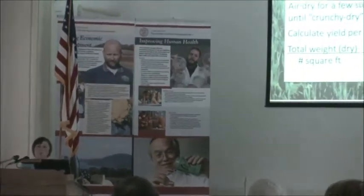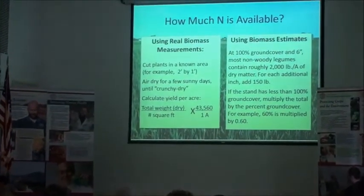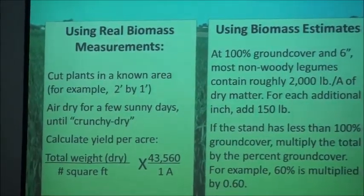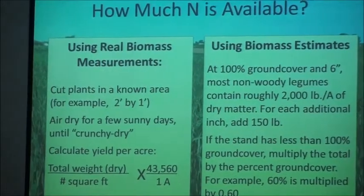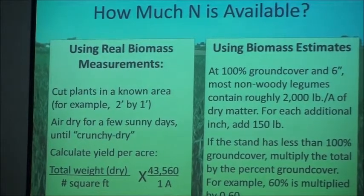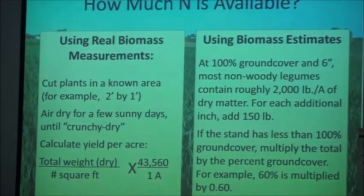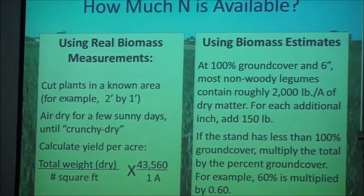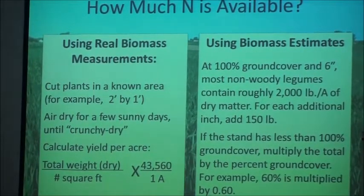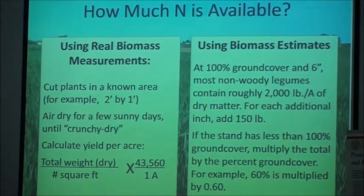The other thing I wanted to touch on with nitrogen before we get into discussion is the idea of calculating how much nitrogen is actually available from your cover crop. How do you guys normally figure out how much nitrogen you're getting from, let's say, an alfalfa crop? You usually just look it up. This calculation is really valuable, especially if your cover crop isn't at the yield you expected. It will allow you to figure out how much nitrogen you can really expect so that you can pinpoint your nitrogen application.